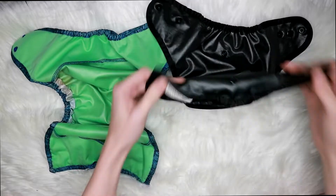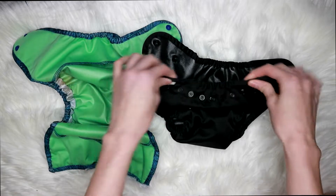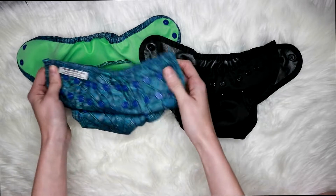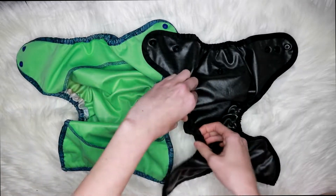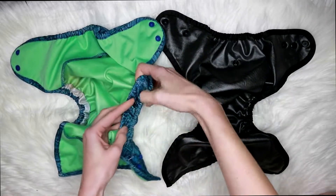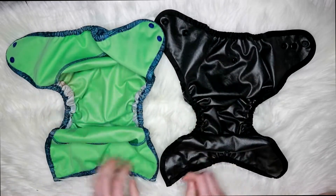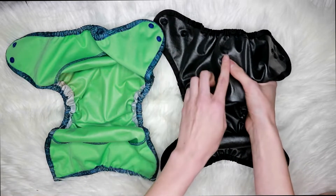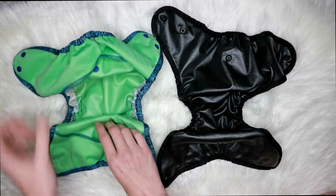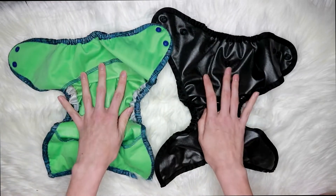They both have this elastic in the front that kind of scoops the front of the diaper down and gives it a bikini fit. They both have double leg gussets, which is great for containing any messes or preventing any leaks — I love double leg gussets. They both also have a snap-in here for the inserts to snap in.